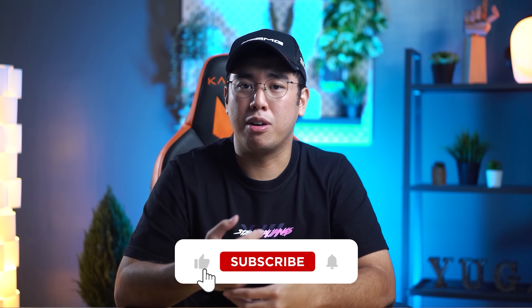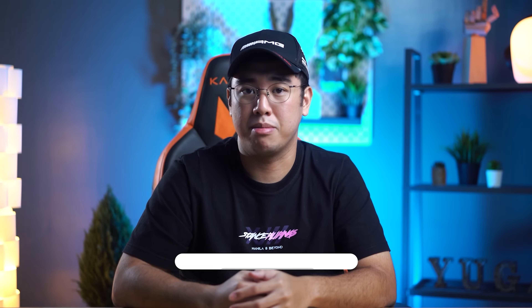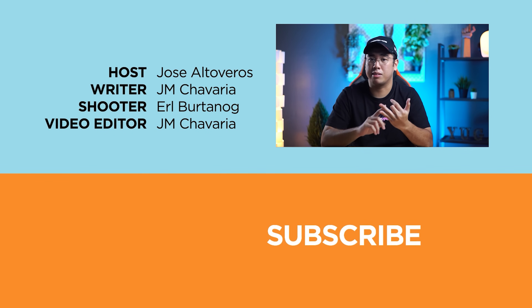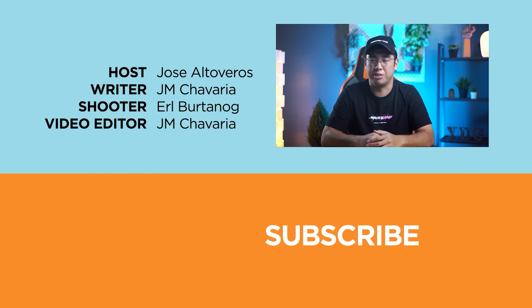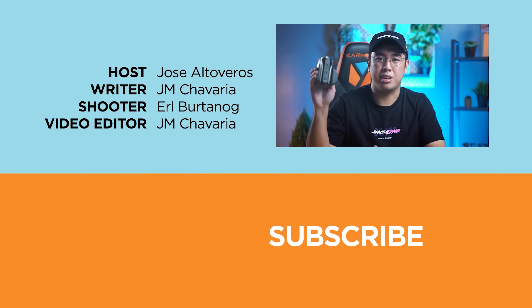So what DPI do you use — a lower setting or a higher setting? Share your thoughts in the comment section below. If you enjoyed this video or found it informative, hit that like button and subscribe to our channel for more videos like this. Don't forget to follow us on Facebook, Instagram, Twitter, TikTok, and visit yugatech.com to stay updated with the latest tech news and reviews. Once again, this has been Osei — catch you guys in the next video, see ya!